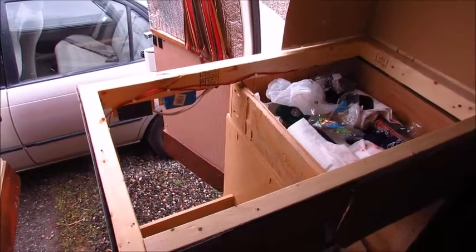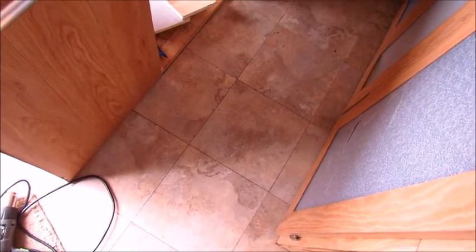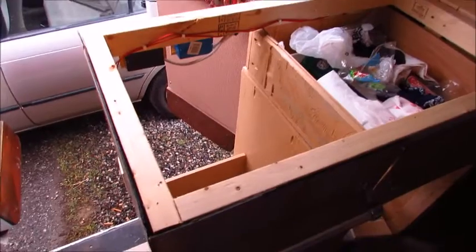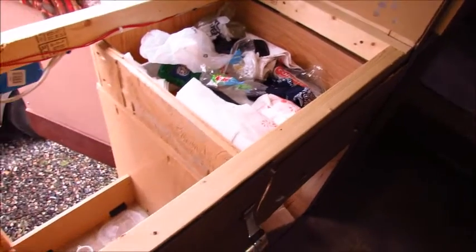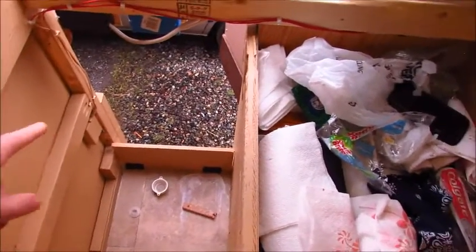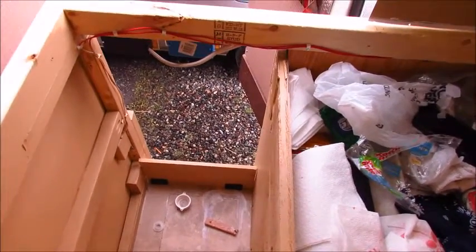The countertop I had on here before was made out of sticky floor tile, like what you get at Home Depot or Lowe's. But it was starting to show a lot of wear — it was peeling away and basically looked really gross. So I ripped off the old boards that held it together; they were kind of chintzy anyway and needed to be replaced. This area here is where my sink is going to go — it's a little stainless steel RV sink.